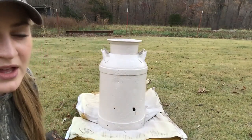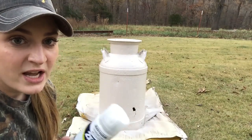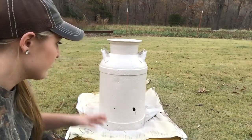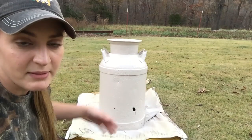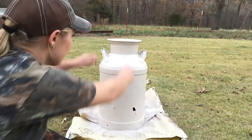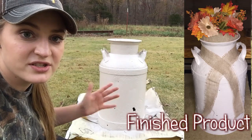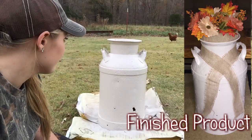I'm probably not going to film the matte clear coat part since you can't really see the shine on camera, but I am going to put a matte clear coat over it just to seal everything in. I haven't decided yet, but I kind of toyed with the idea of painting something on the front — like my last name — or getting some cute burlap ribbon and tying it around it. I plan to put this inside and just decorate a corner with it. I think this turned out really good — I am so excited.